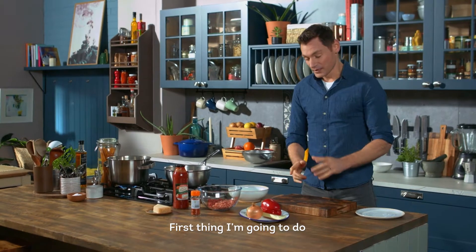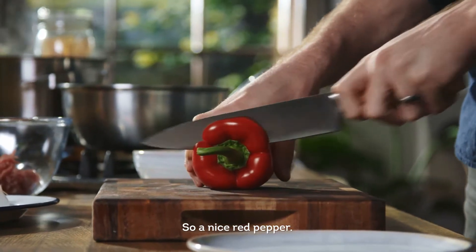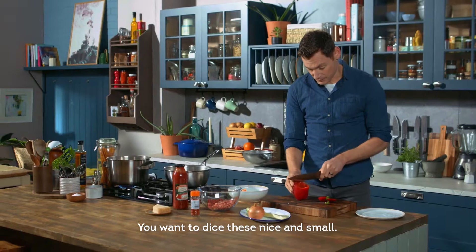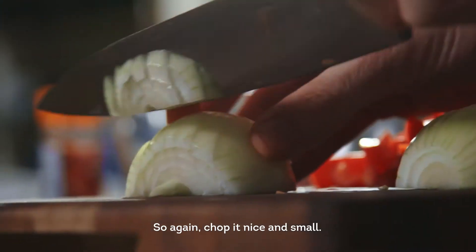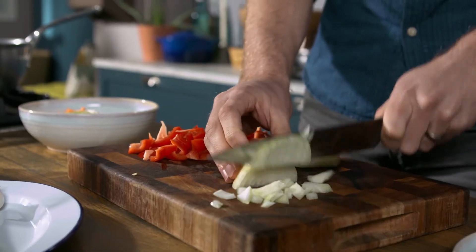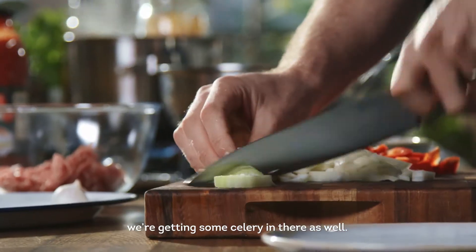First thing I'm gonna do is I'm gonna start chopping my veg to make the sauce. So a nice red pepper — you want to dice these nice and small. Red pepper is full of vitamin C. Next we have our onion, chopping nice and small. Now time for a bit of crunch — we're getting some celery in there as well.